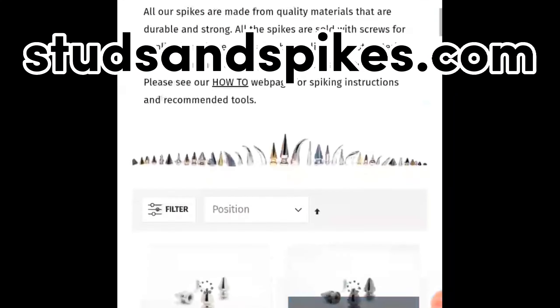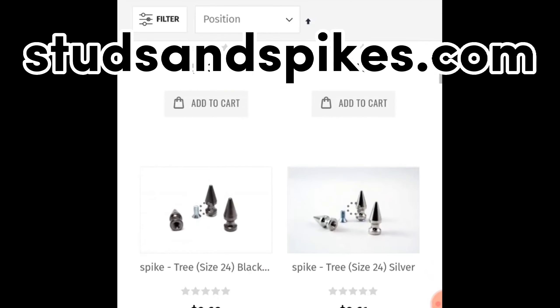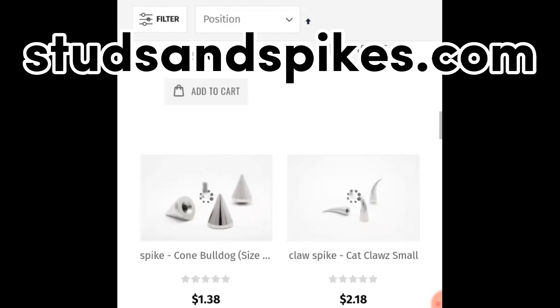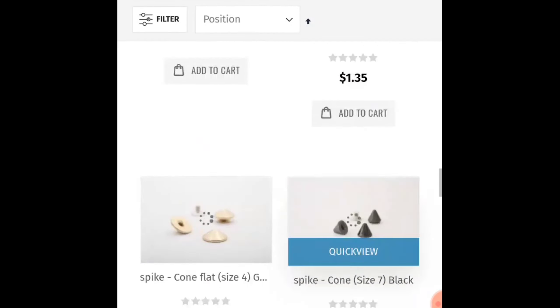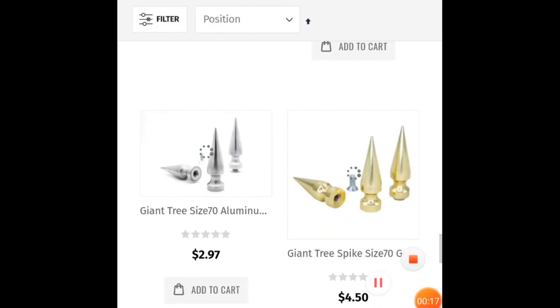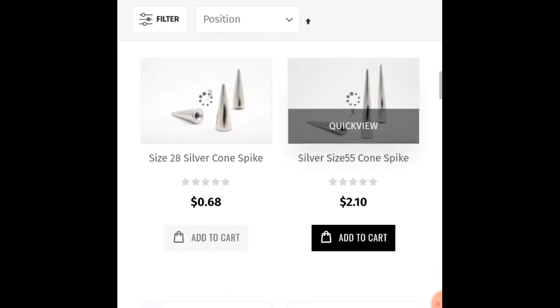Next up, we're going to talk about spikes. These are going to be the most expensive part of your collar. Personally, I live in North America, so I only shop at studsandspikes.com. They have the best quality spikes and studs. Whatever you do, do not buy your spikes off Amazon or AliExpress — you're going to get garbage quality spikes. Studsandspikes.com is the way to go, and they're not paying me to say this; I just know it from experience.